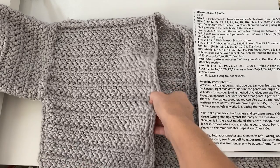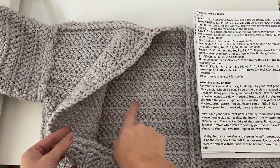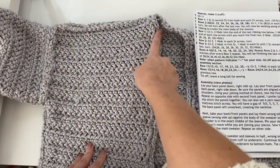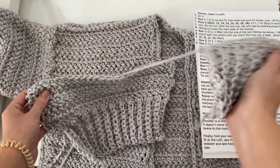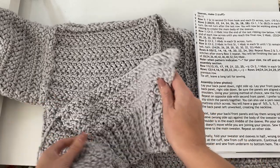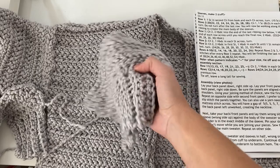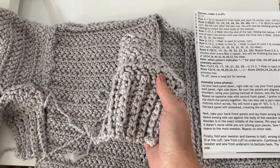What we're going to be doing first is taking our back panel and making sure the correct side is facing up towards you. Then take your first front panel and make sure the correct side is facing down, sandwiched with the correct side of the back panel, so your wrong sides will be on the outside right now. That is because when we sew it together we want the seam to be on the inside of your sweater. After everything's sewn, you will turn it correct side out.